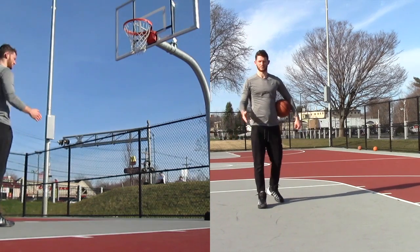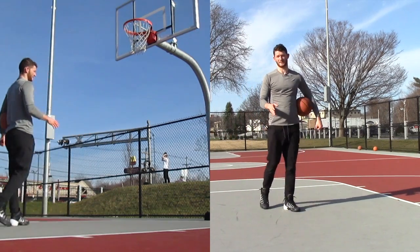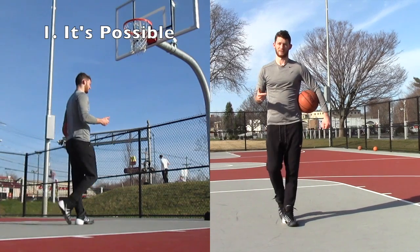I'm going to go over a couple of things and start from square one. The first thing you got to think about when you're windmill dunking is that it is possible even though you might not think it. So just try. That's step one.